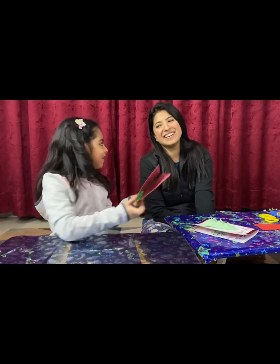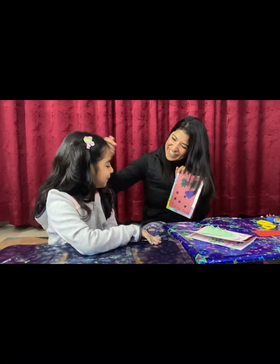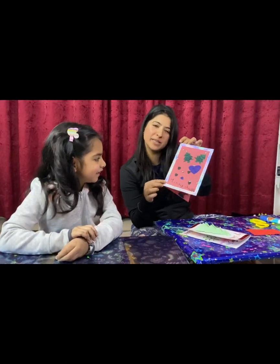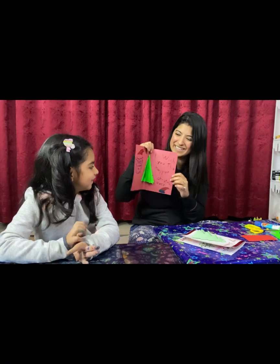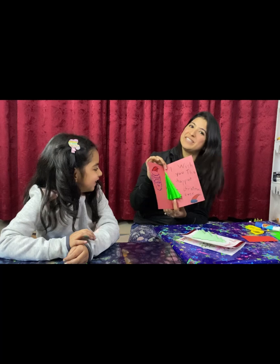Thank you so much, Ahana. I love you so much. That's the first Christmas card that Ahana has made, and any card she makes — first or last — it's always for me. So I'm the happiest when I get these cards. Every day she gives me a card, a new surprise every day.